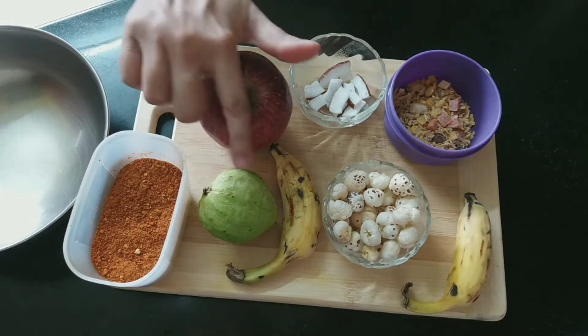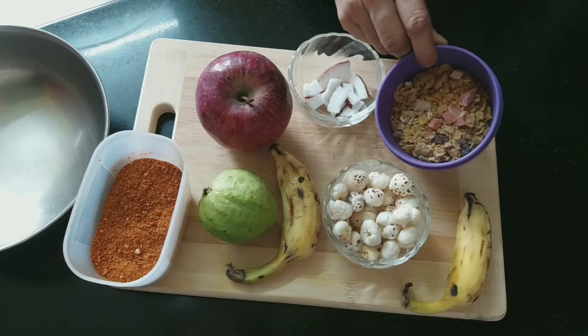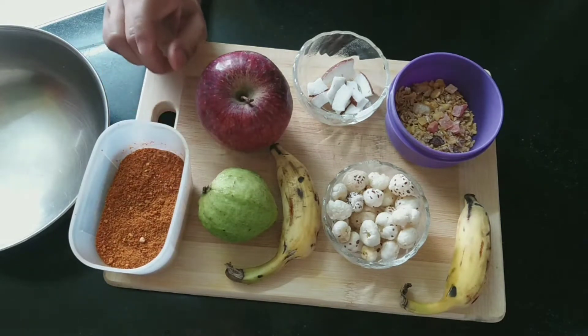For this I have an apple, a guava, a banana, a katori makhana, a little cornflakes, and 4-5 pieces of coconut. I have also prepared a masala with jeera and lal mirch.